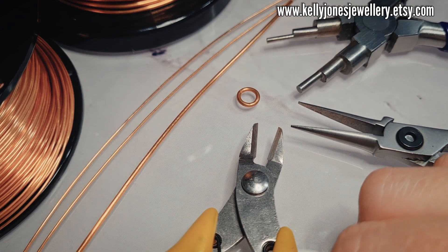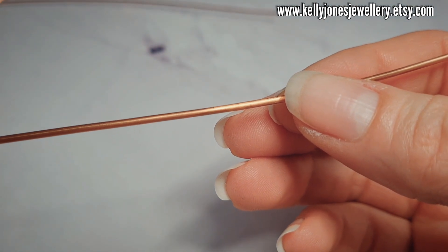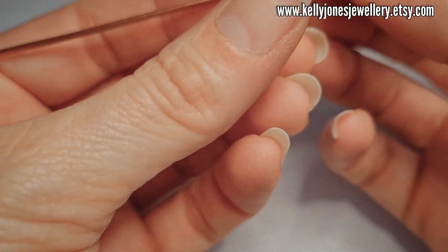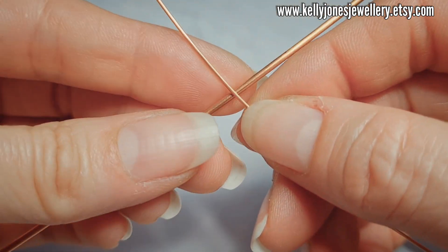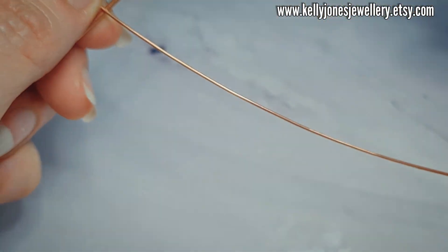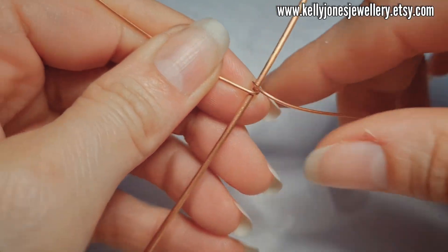I'm using my old cutters today so I don't spoil my good cutters on that thick wire. Take your thick wire and find the centre, and then take your base wire and find the centre of that one as well. We're going to start just to the left of the centre on both of them — just to the left of those centre points. I'm just going to attach or wrap it once around the thick wire.